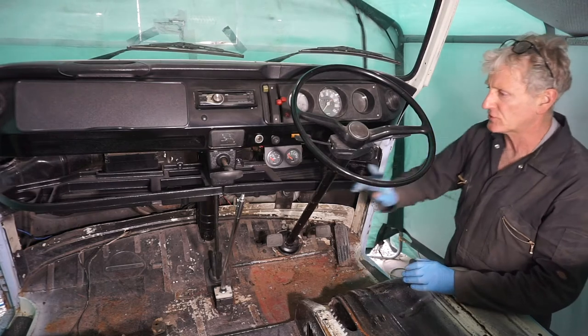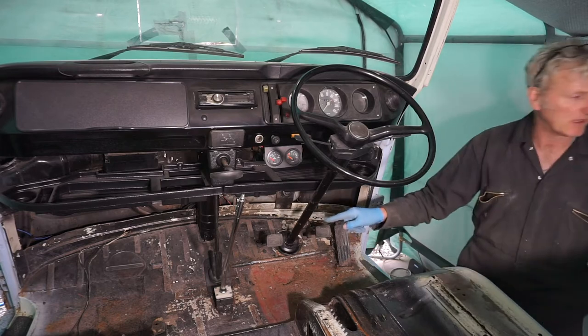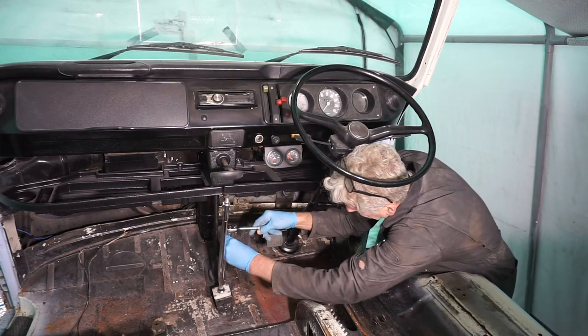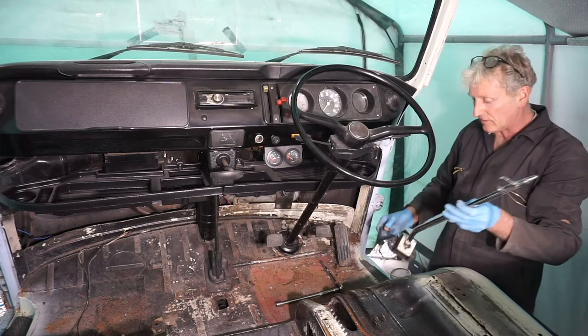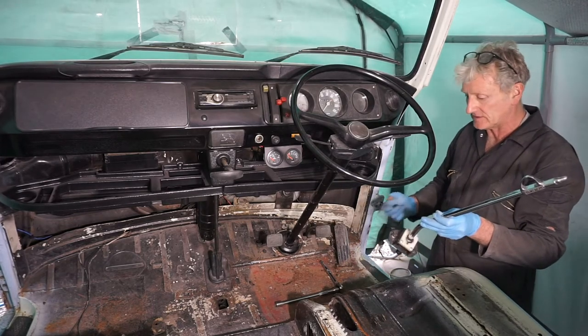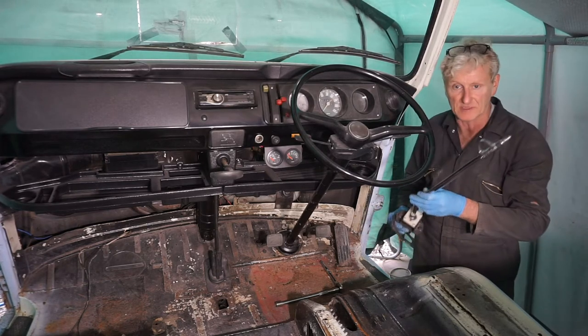Next up is to remove the gear lever and the steering wheel, so I'll start with the gear lever. Obviously as I'm not replacing the centre section I don't actually need to take the gear lever off, but it'll just make life easier and stop me from poking myself in the eye.